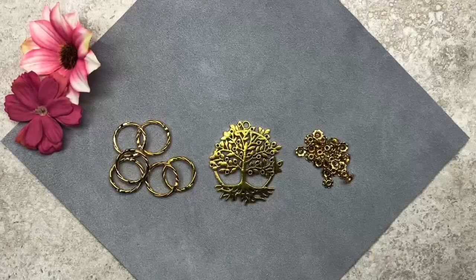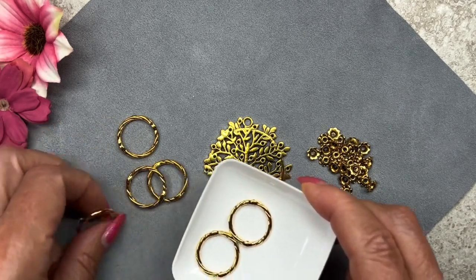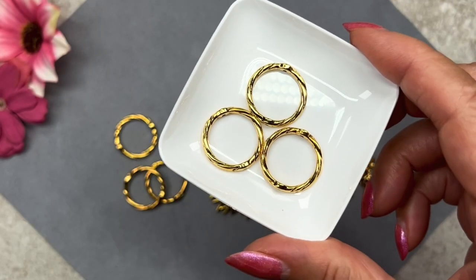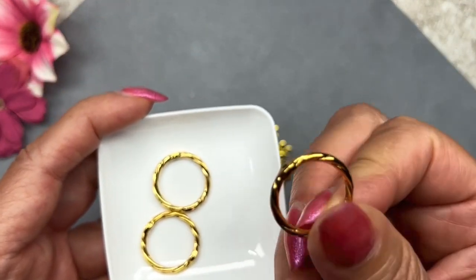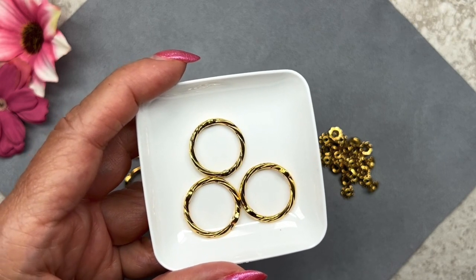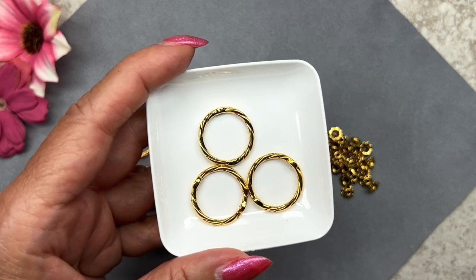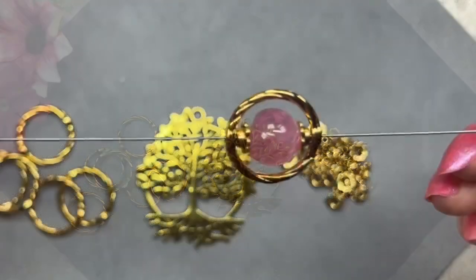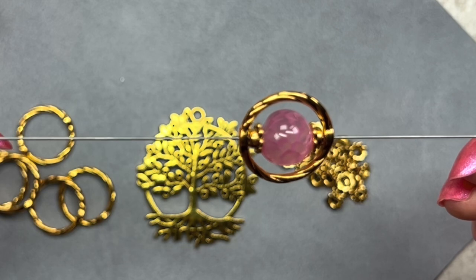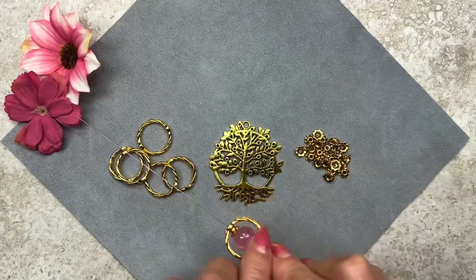Let me bring out the metals now. We have bead frames, a pendant, and some bead caps. We get a total of six bead frames — these are a lot of fun to use. They measure 22 millimeters across and have a twisted rope design. They're big enough to accommodate 12 millimeter size beads, but you could also fit three six millimeter beads inside the frame. Using two bead caps, you can fit a 10 millimeter gemstone inside the frame as well — you could also use spacer beads or seed beads. I really like this look and I'm going to have a lot of fun with these rings.